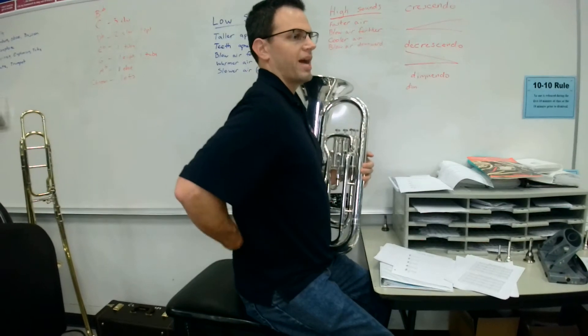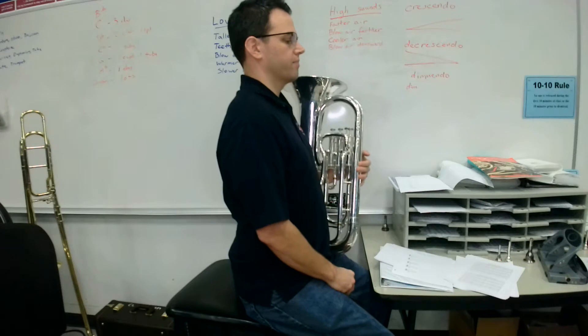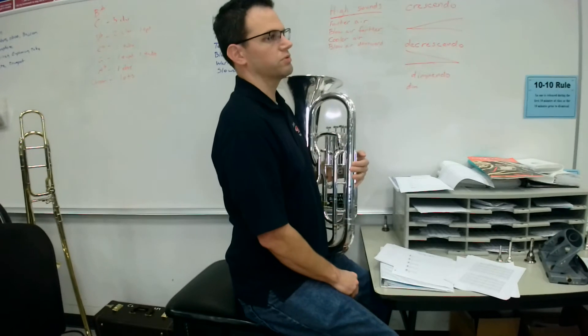With posture, we always want to think about having a tall, active back. We don't want to hunch forward. We want to be nice and tall, be in the front half of our chair, and our feet are flat on the floor.